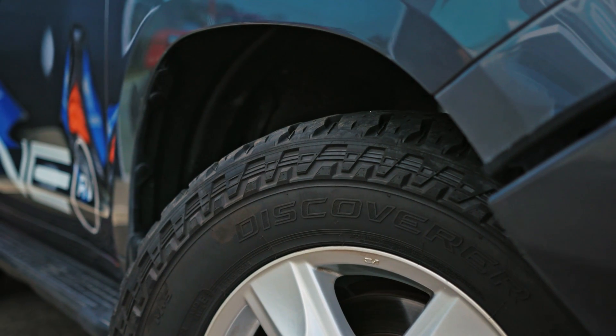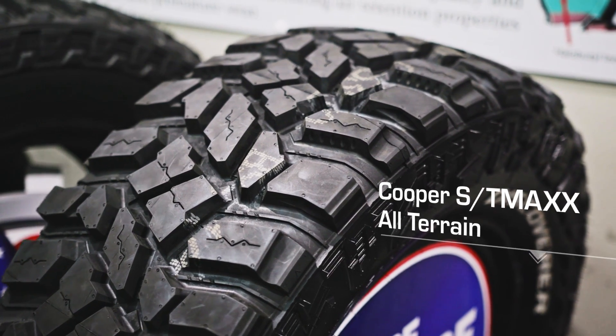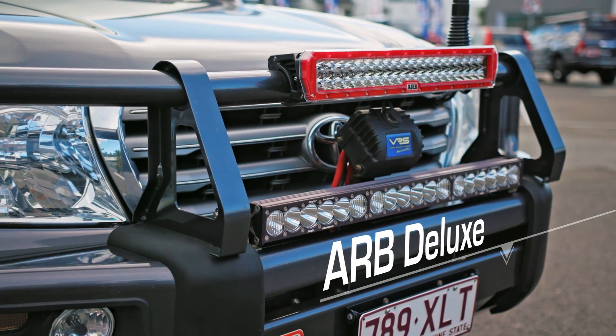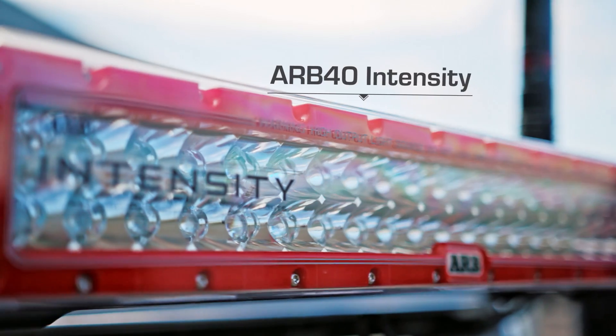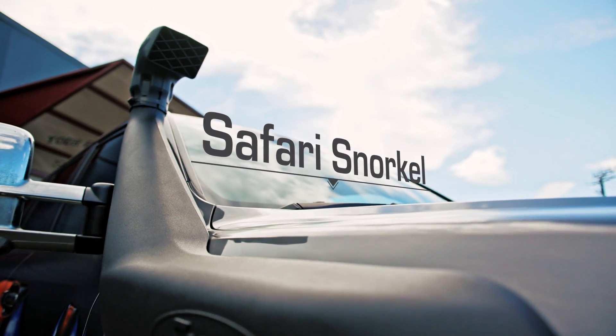What you're telling me is the tyres are probably most at risk here. I'd say tyres and then suspension, yeah. We've got the Coopers on there so we should be in good shape. Moving into frontal protection, a quality bull bar like the ARB deluxe bar, lighting for morning and night driving, and the Safari snorkel just to keep that air suction out of the dust.